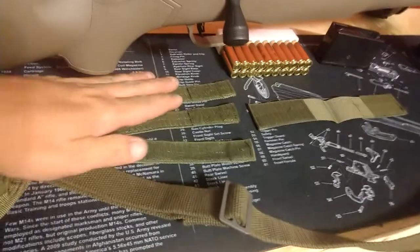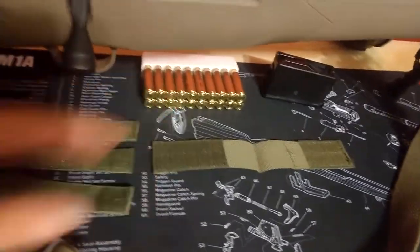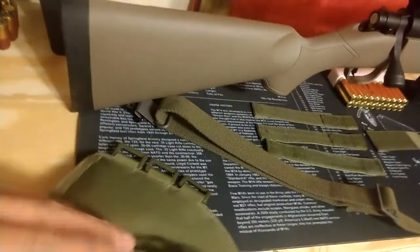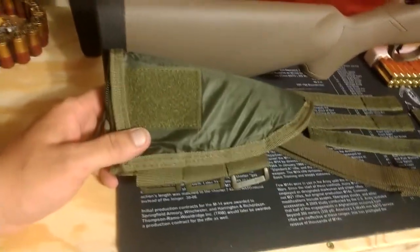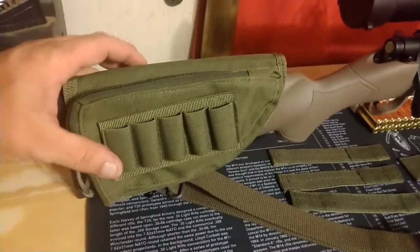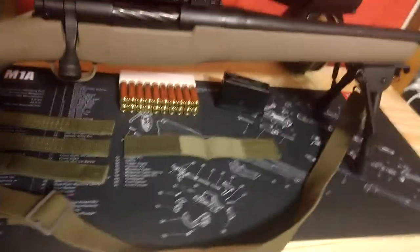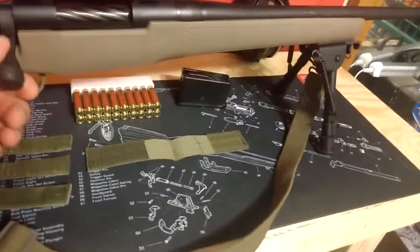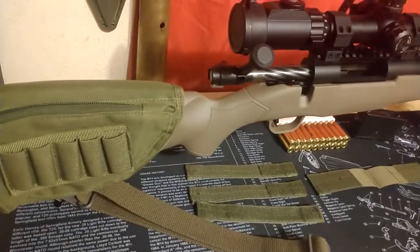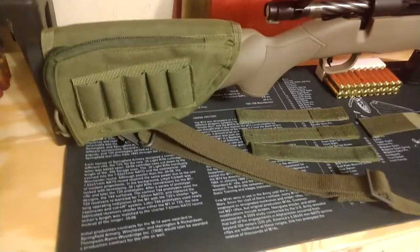They seem pretty easy to install. It comes with three straps that go up underneath the stock and one that goes behind the back. It does look like it's reversible — it gives Velcro here and Velcro here. Once you put it on the stock it looks something like that, and for a five-plus-one bolt action it seems like a pretty good upgrade.